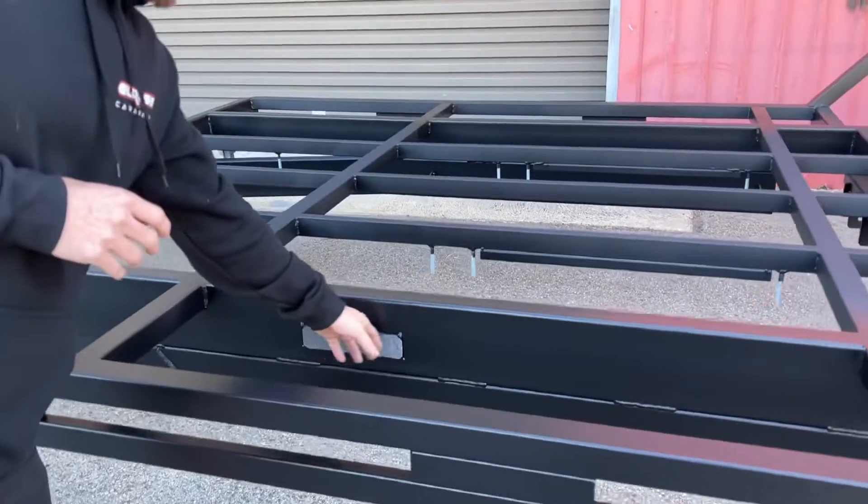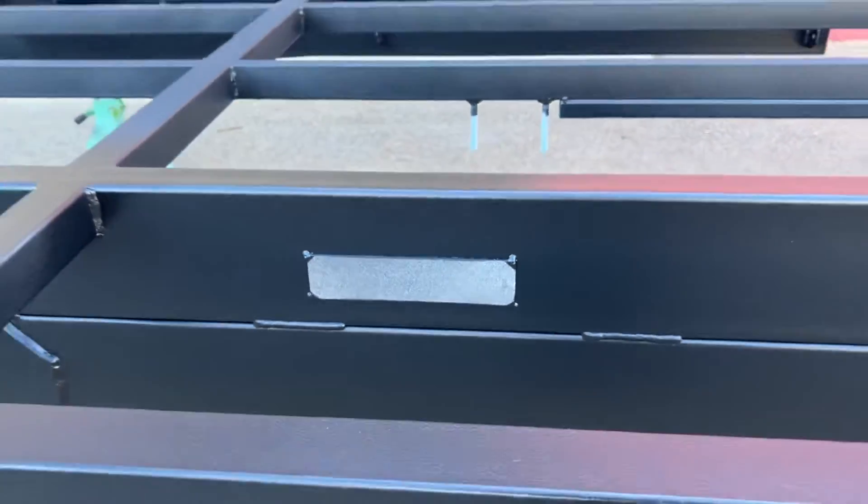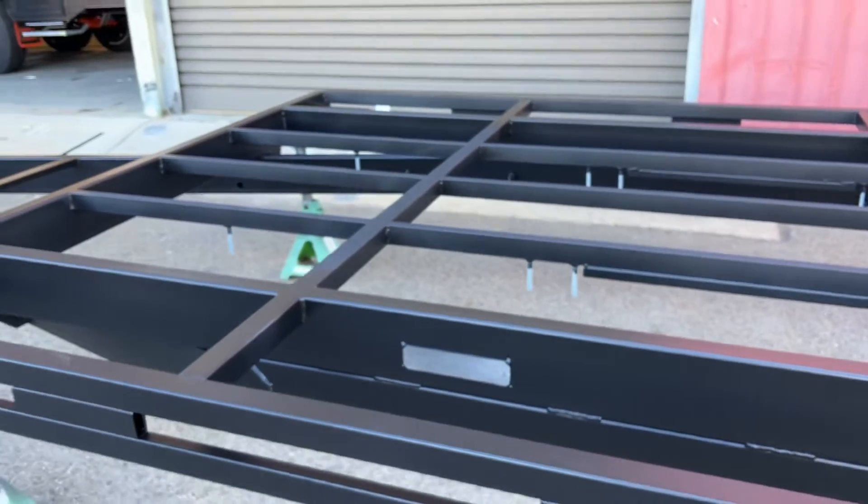And then finally this element here is just where your fin plating and stamping occurs on the chassis itself.